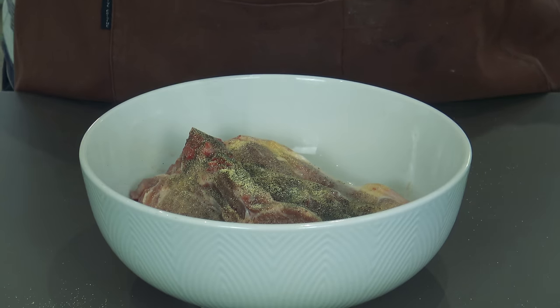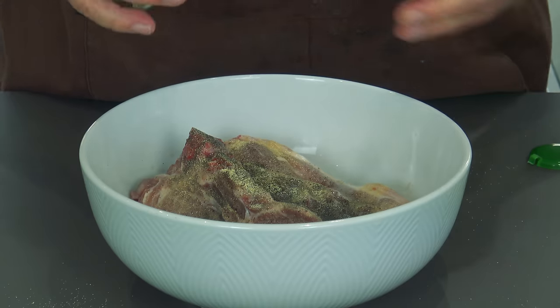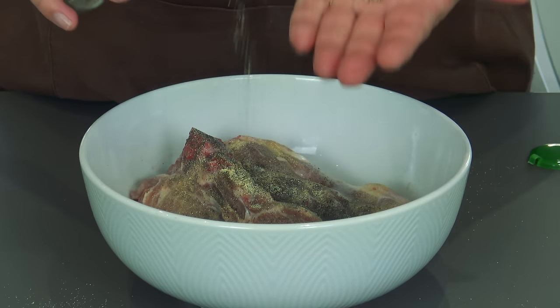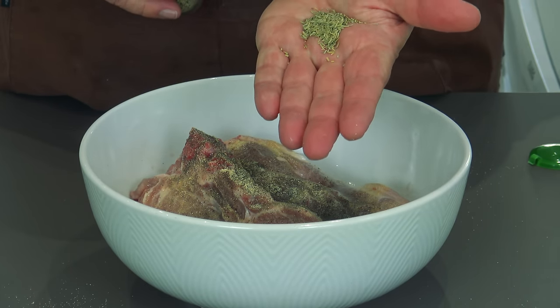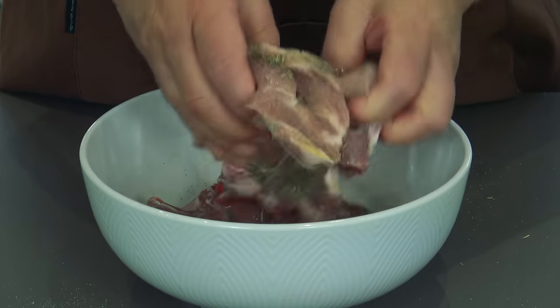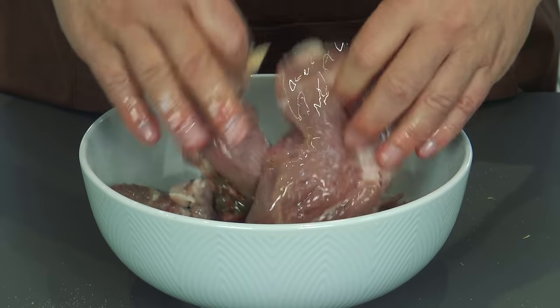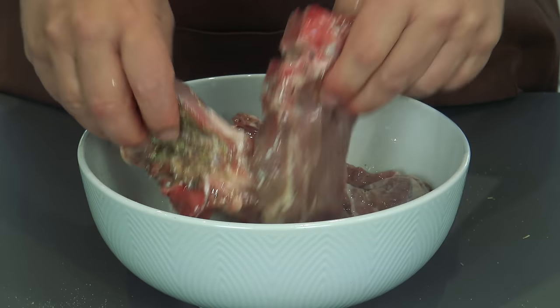This is all to taste, don't forget. If you like a lot of garlic, put garlic in; if you don't, don't. The rosemary — about a teaspoon full of rosemary — which is gorgeous. Now just get your hands in there, give it a nice little mix about in the oil, all the things together, and that is beautiful.